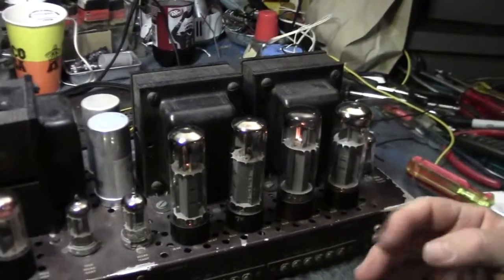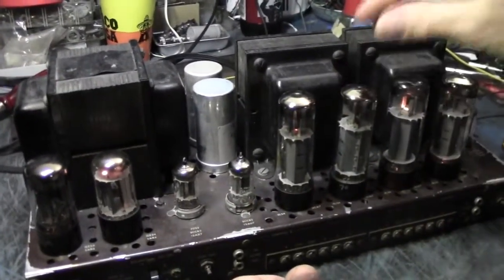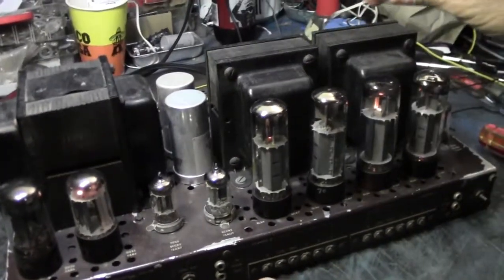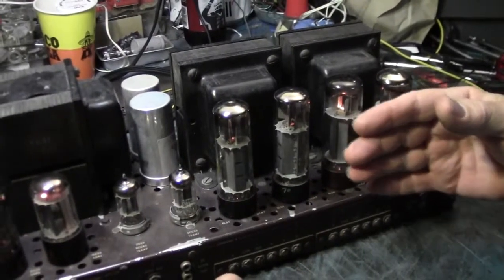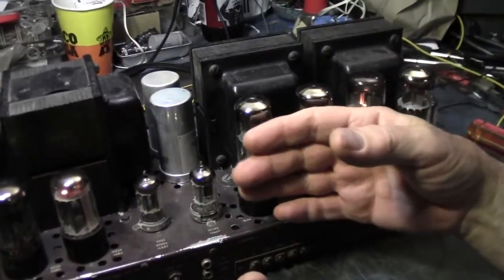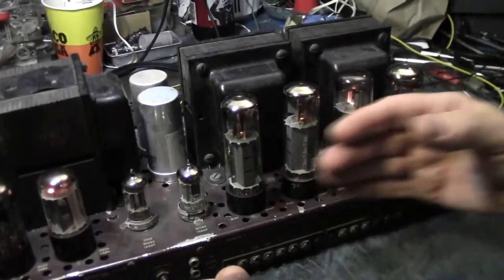I'm watching the tubes and nothing crazy is going on, but I notice a filament issue — that's the second time that's happened and it's going to be dealt with, bad socket. These tubes are getting hot, and these two tubes are not, so there's a difference in how much current the tubes are pulling.